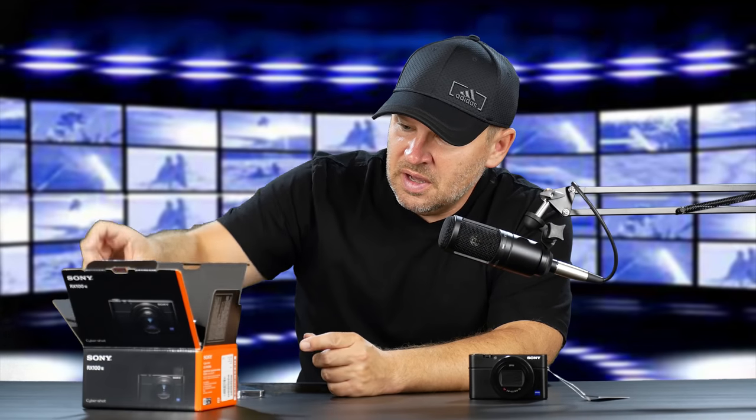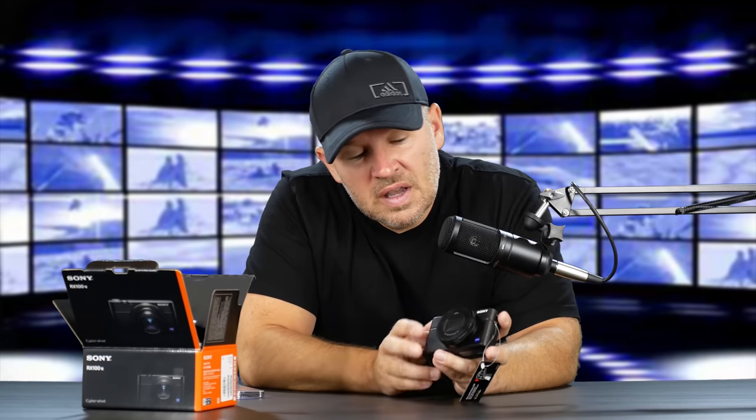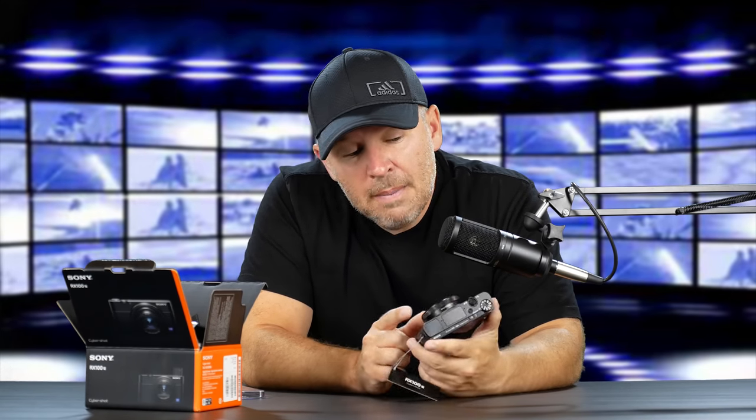The big thing on this camera is we have 20 megapixels, but we have a 24 to 200mm lens — I'm reading this here to make sure I don't tell you the wrong thing. This is the big difference in the RX100 Mark VI versus the 5, and also why they brought out the 5A — because they gave us that faster lens back on the 5A. Whereas the 6, we got rid of the faster lens because we're into a 2.8 to 4.5. So still relatively fast, but not as fast as the 1.8 lens on the 5 or the 5A.